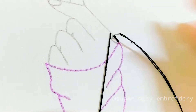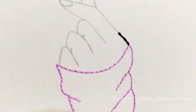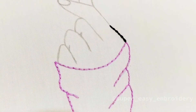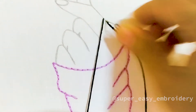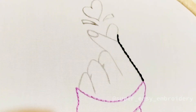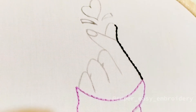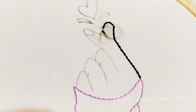I am using black colored thread to outline. Continue using backstitch to fill the lines.